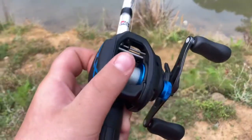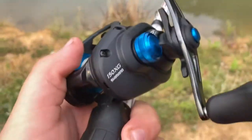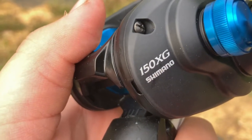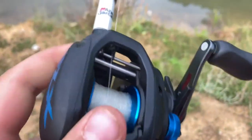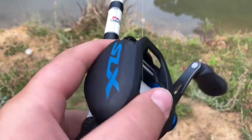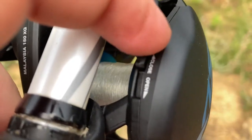Hey guys, welcome back to another video. Today I'm going to be showing you how to adjust your brake system on the 150 XG Shimano — I don't know if I'm saying that right, but it's an 8.8.2.